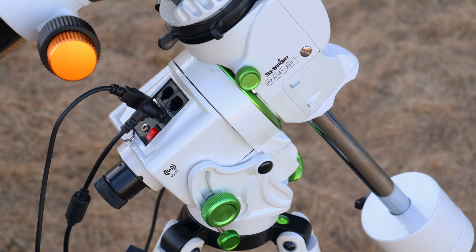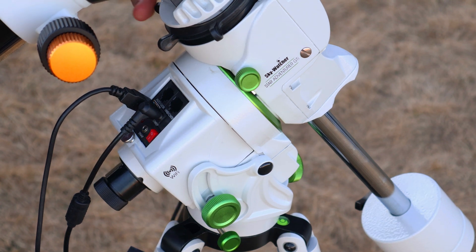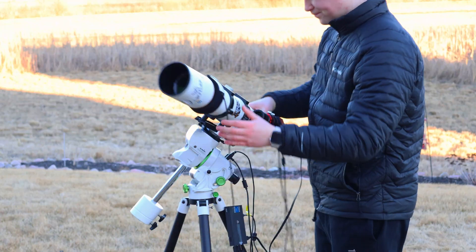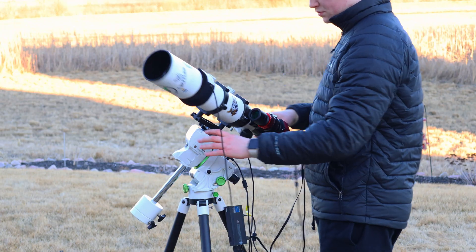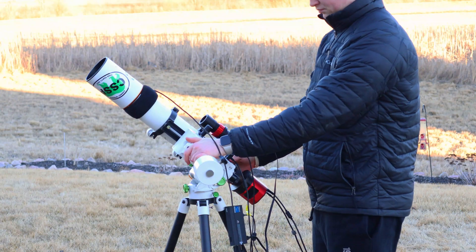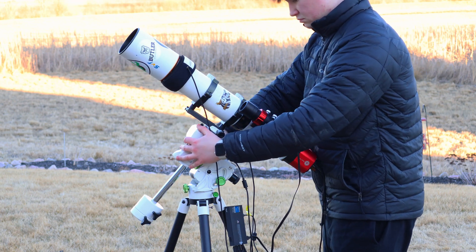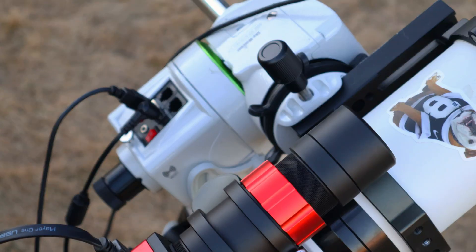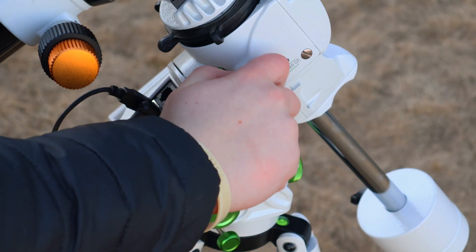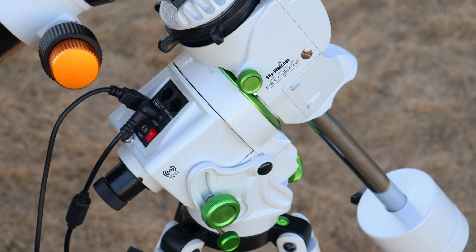Now let's go over the features of this mount. You'll notice a clutch for adjusting your declination balance, and a knob for adjusting right ascension balance — make sure you have all the clutches tightened. Once the clutches are locked and loaded, you're ready to start shooting wonderful objects from the night sky.